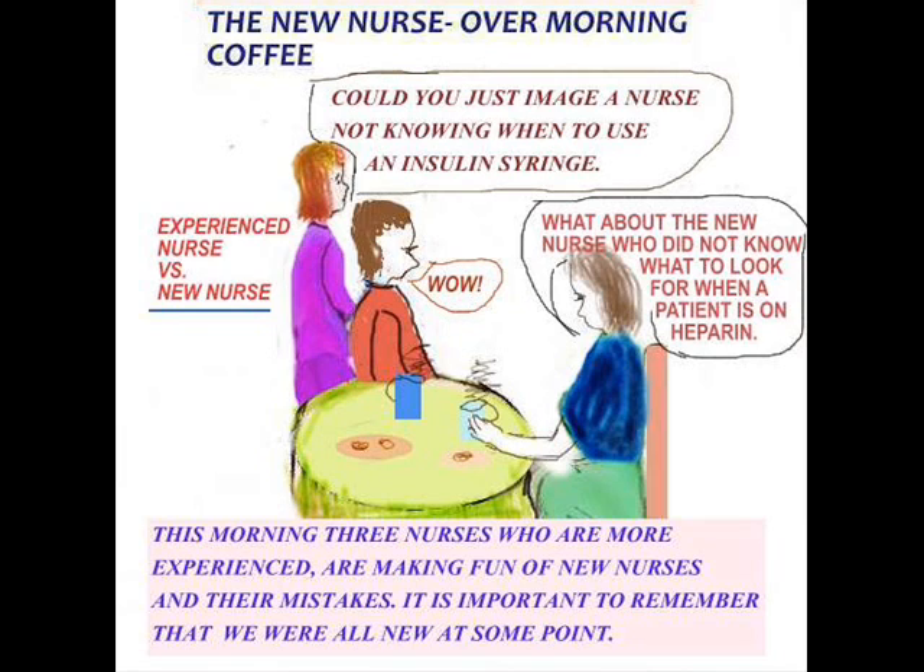Could you just imagine, one says, a nurse not knowing when to use an insulin syringe — and then the other chips in: what about the nurse who did not know what to look for when a patient is on heparin? Even when you are not a new nurse, it's very possible to do the wrong thing if you're not familiar with an area, a medication, or the policies and procedures of that unit. So nobody's ever excluded.